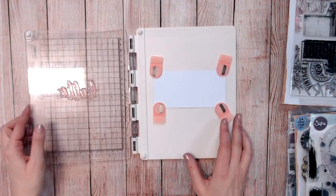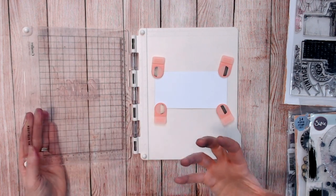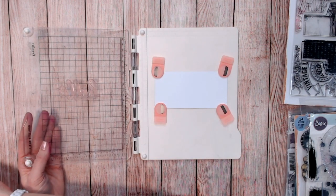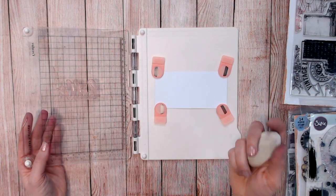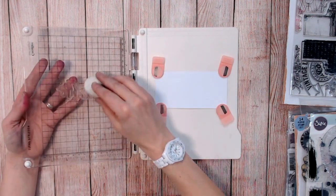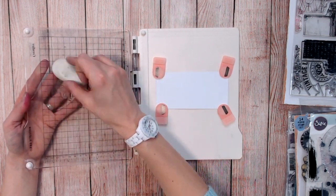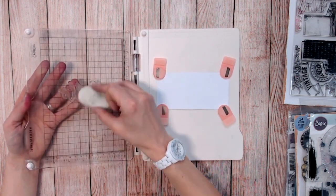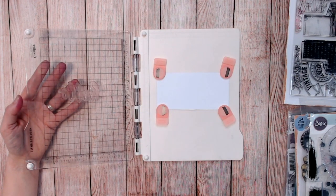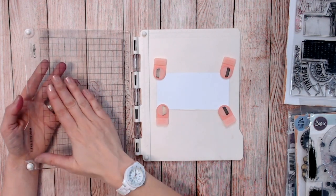On to the next technique. When you're working with a brand new stamp you need to prepare it by taking off the coating left from the manufacturing process. The easiest way to do this — and you only need to do it once when you first get your stamp — is to use a pencil eraser. I keep a large one in my craft tool bag and just rub the flat surface over the top of the stamp. This is really important if you're using stamps that have a large surface area.